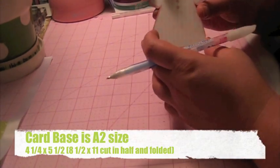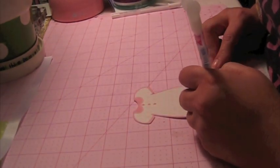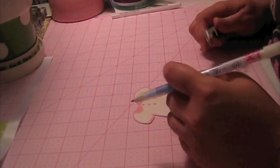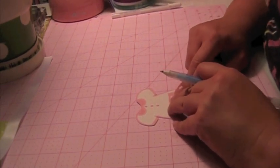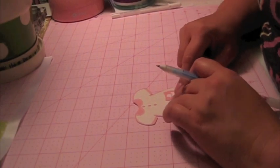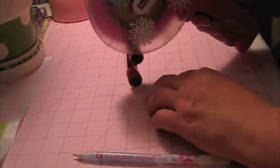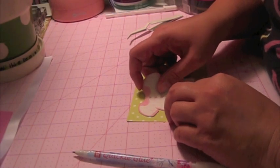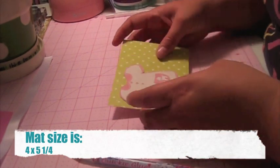I cut out this cute little dress at 3.5 inches, and it has a little pocket with a little sheep on it. I'm not going to pop dot the dress up — I'm going to pop dot the sentiment. I'm going to use the ATG to stick this down. This patterned paper is from the Die Cuts with a View Kids Matte Stack.